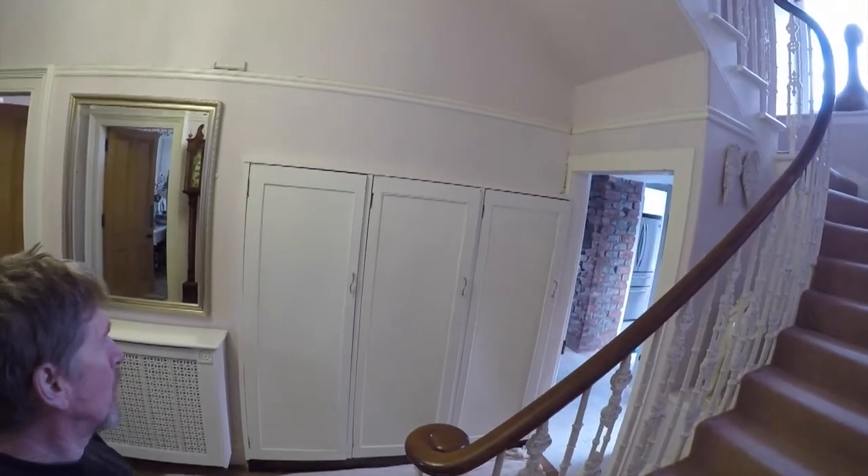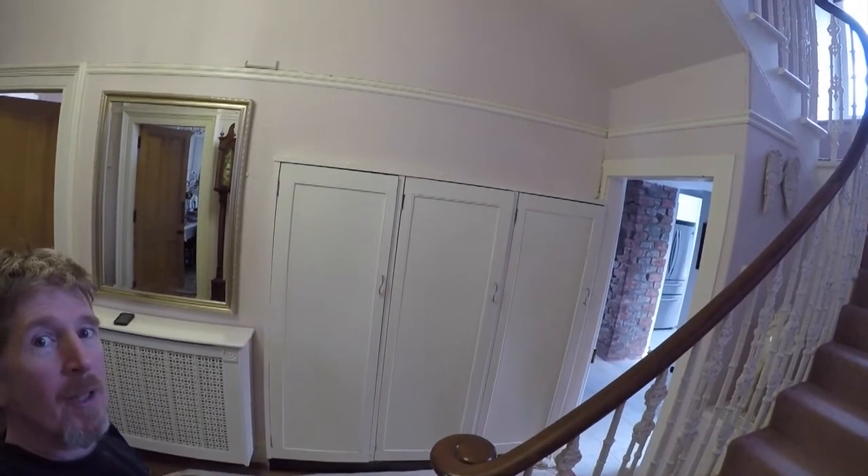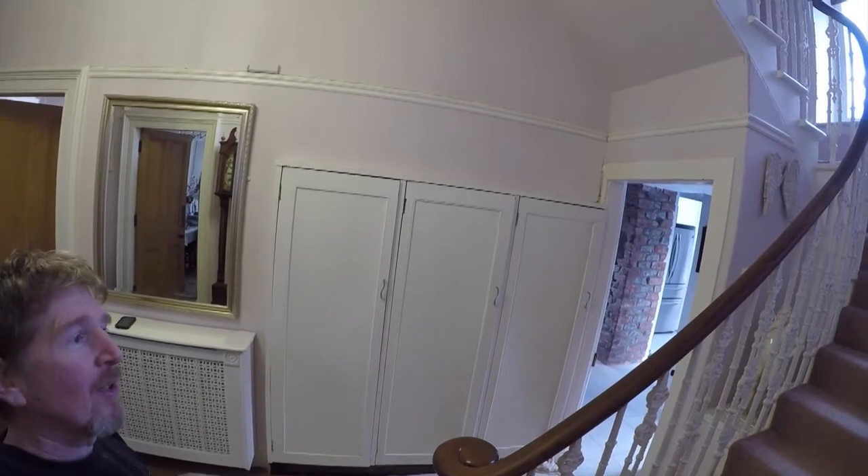Good morning. Well, here we are — we're at the job. And here are the three doors, the three doors that we've got to change. I think I'll do a wee timelapse just to speed things on a bit — find a place to set up the camera.